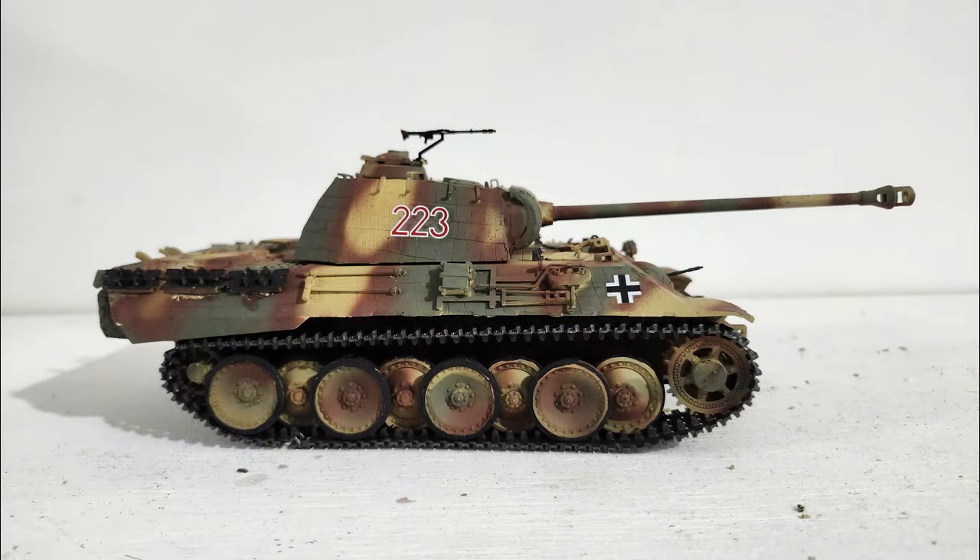But everybody's going to see it. It's right there front and center, so it's got to be well done — at least on the side of the wheels that's going to face the person looking at the model.